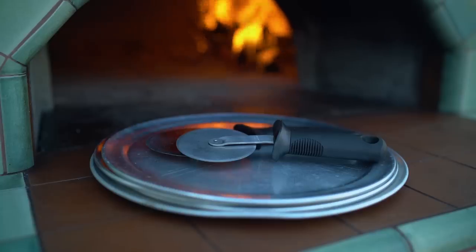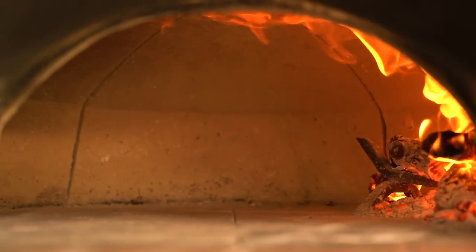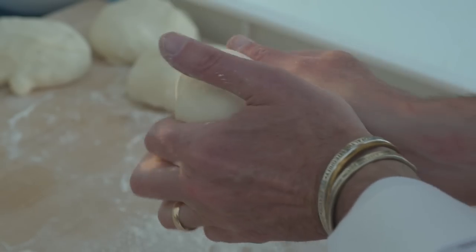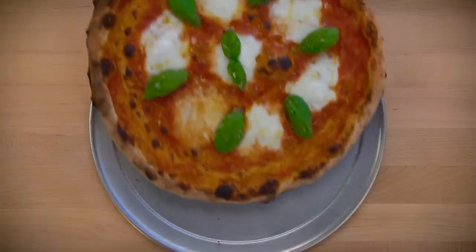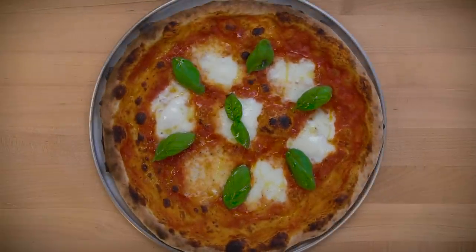I'm making pizza. In part one I talked about the equipment and tools I use and how I prepare the wood oven. In part two I showed you the pizza dough I like to make. Now in part three I'm going to show you how I set up my pizza station, including all the ingredients and toppings that are popular with my family and friends. Then in part four I'm going to make some pizzas. So let me show you how I set up my pizza station.